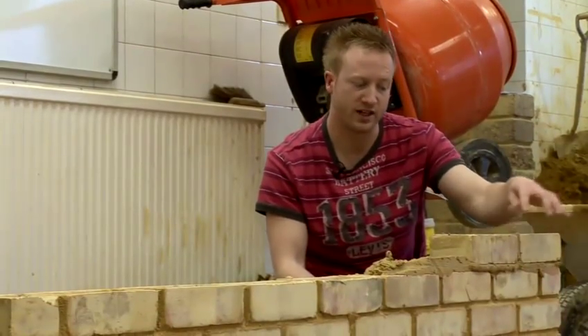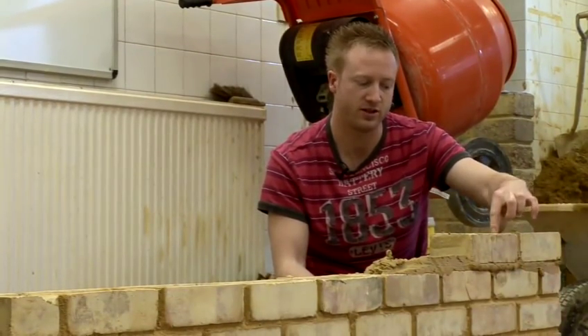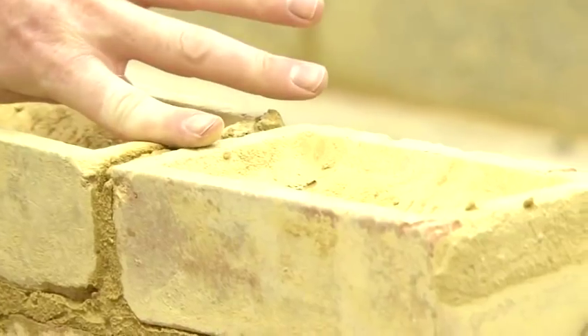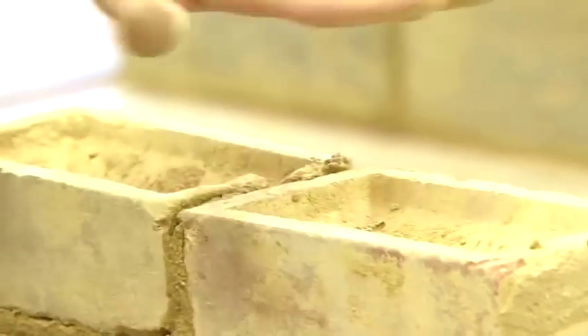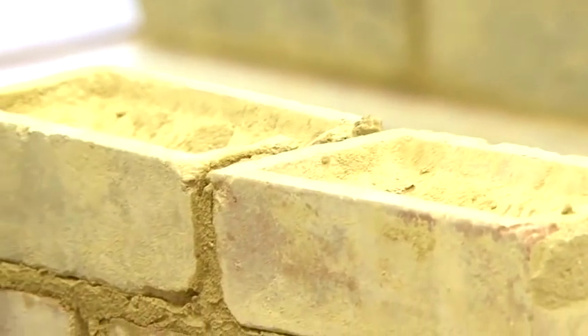As I'm laying these two bricks I'm looking at these two bits here to see that they're pretty much level with each other. So when I place my level over the top it makes it easier to level and then they're pretty much level and won't need much adjusting.